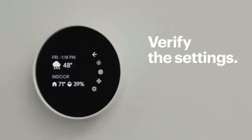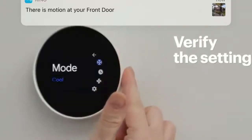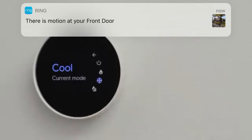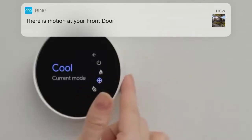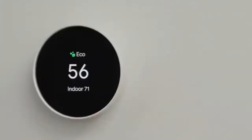Now verify that both the heating and cooling are working by switching to each mode and waiting for your HVAC system to react. If everything is working well, congratulations! You just installed a Google Nest smart thermostat and are set up for a more convenient and cost-effective way to control the temperature in your home.